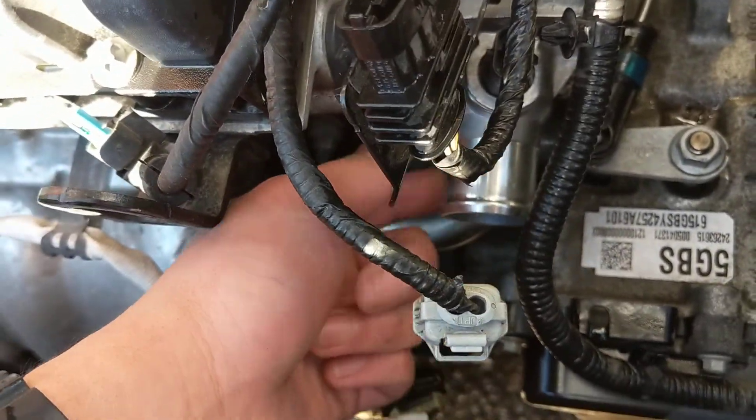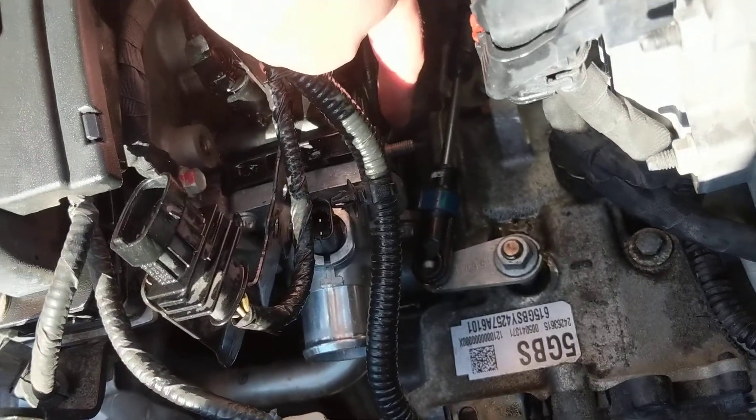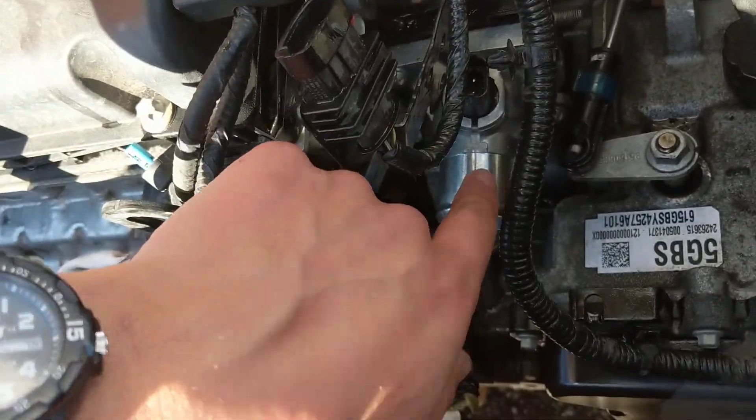This one has a metal body — it's actually metal, the body's right here. The sun's out so it's hard to see. I bought one of these for like 30 bucks.